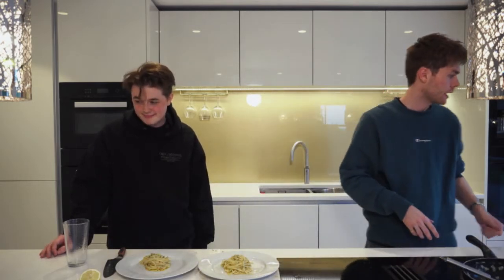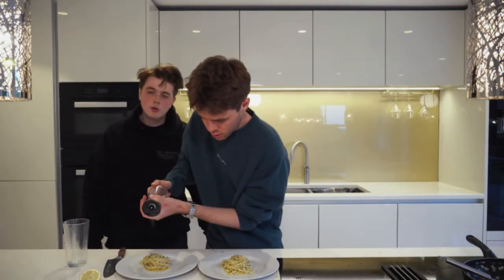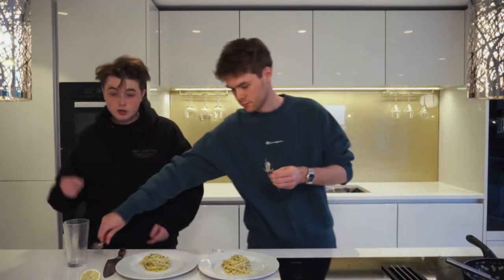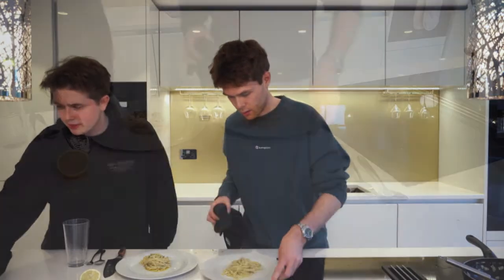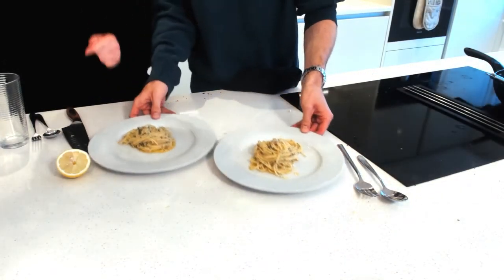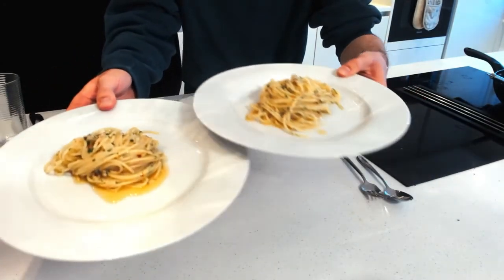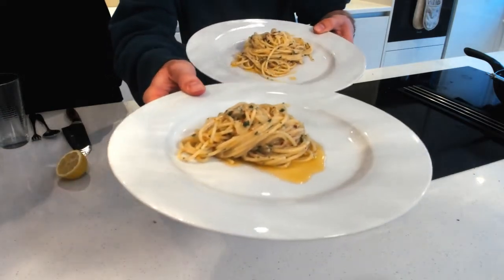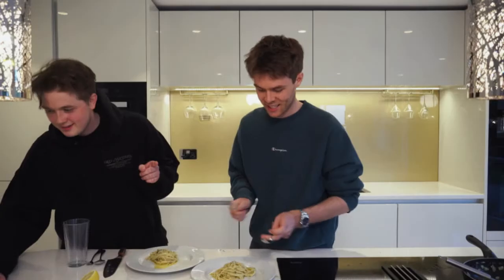Look at that! Can we just slide these plates under there so we can just plate up for anyone who hasn't cooked along — just so you can be a bit jealous. Finito — get a close-up! Bang. This is so good, I can't wait.